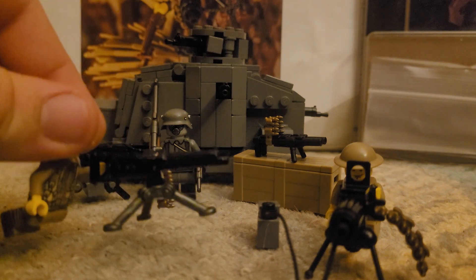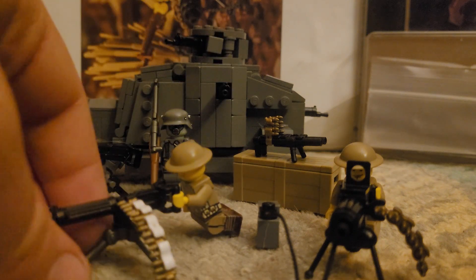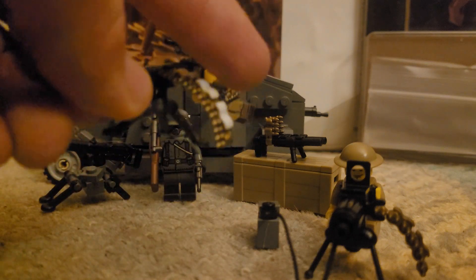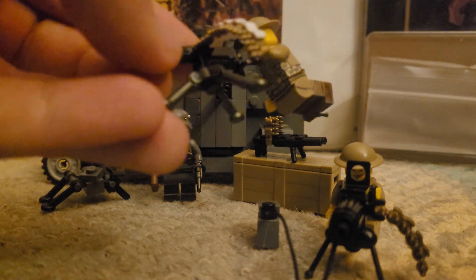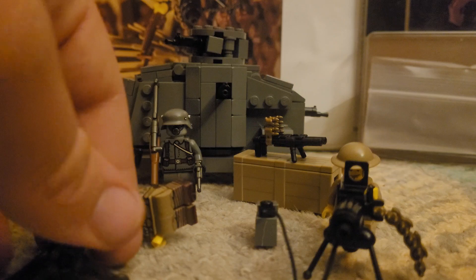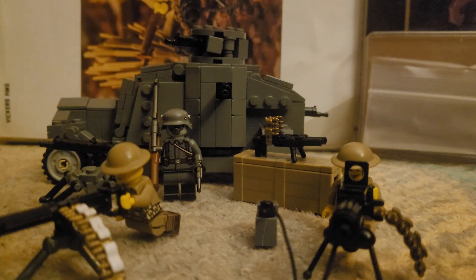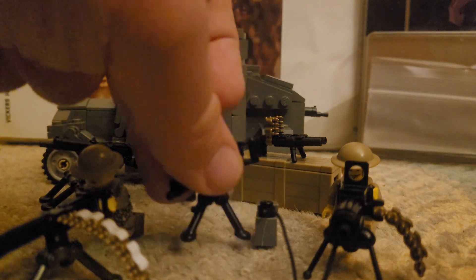This is the one that came with the Allied — the Entente, the Triple Entente crate — in the World War One pack. It has a couple of different things like white links, which is more accurate since the .303 machine gun belts were fabric, not brass all the way through. It also comes with this silver tripod, which I think is more accurate.